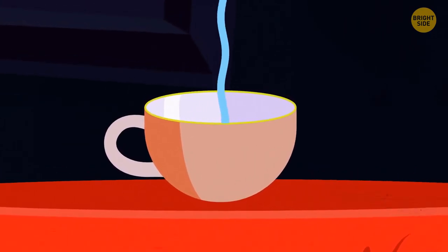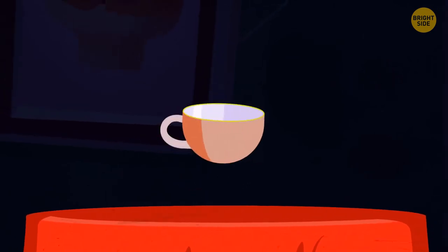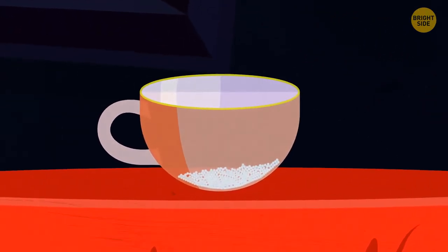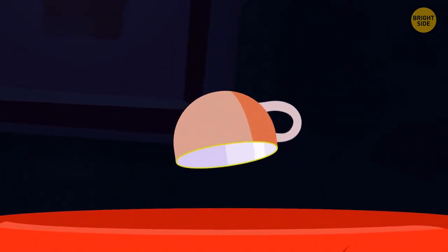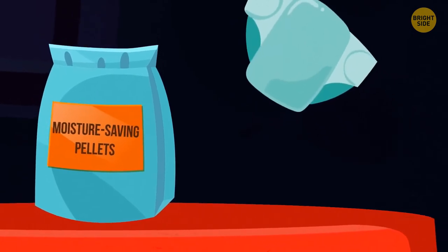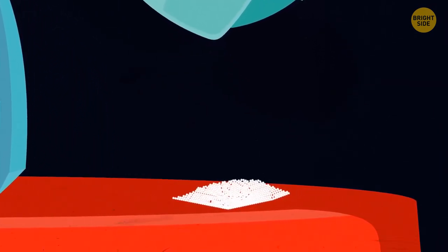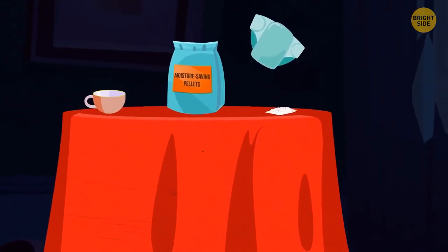Disappearing Water. Tell your audience you can make water disappear. Take an opaque cup, pour some water inside, wait a few moments, then turn the cup over — nothing pours out. The trick lies in one tablespoon of sodium polyacrylate placed in the bottom of the cup in advance. It acts like a sponge, absorbing the water and turning it into solid gel. Don't let the audience see inside the cup. You can buy sodium polyacrylate at hardware or gardening stores as moisture-saving pellets — or simply extract it from an unused disposable diaper. Experiment to find the right amount of water beforehand.